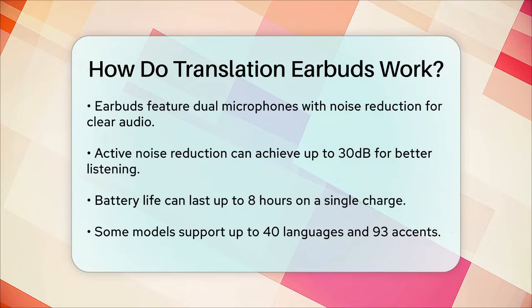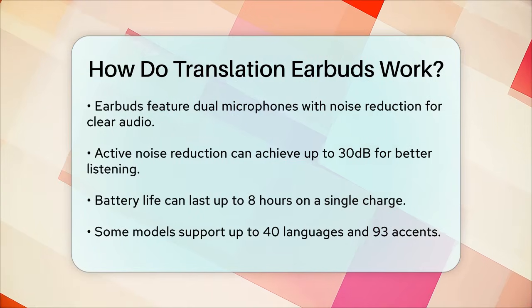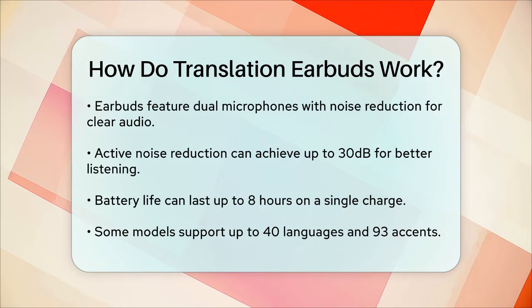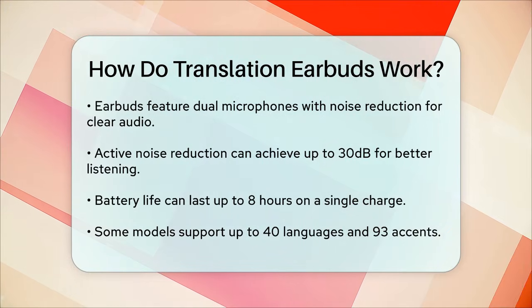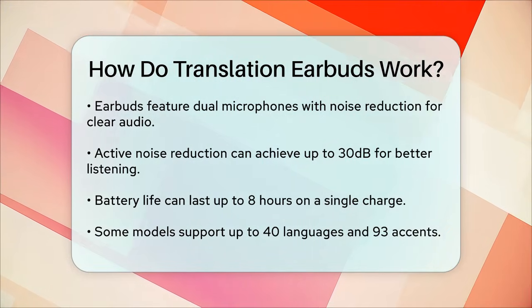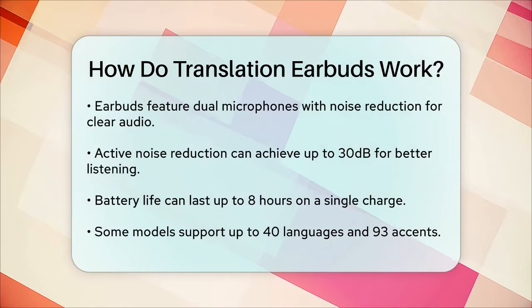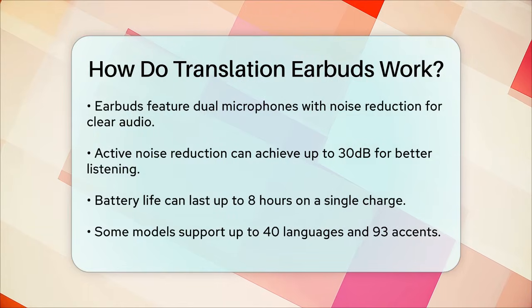In summary, translation earbuds are a game-changer for anyone looking to communicate across language barriers. With their advanced AI technology, multiple modes of operation, and comfortable design, they make conversations more accessible and effective than ever before.